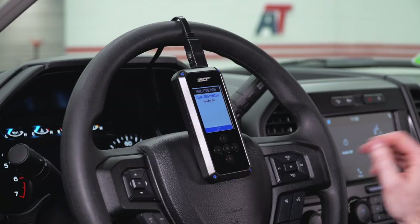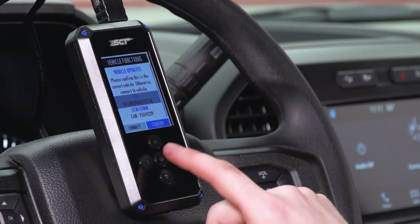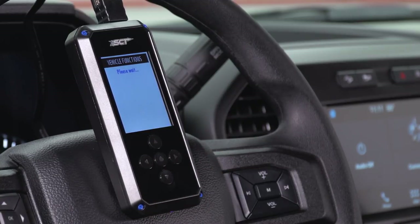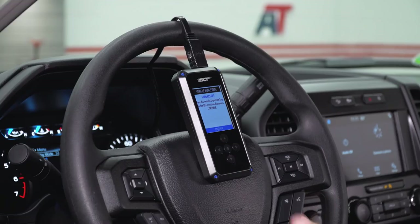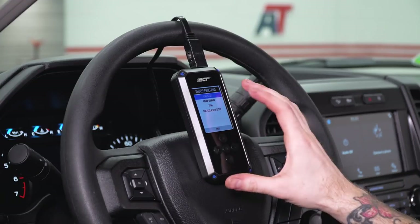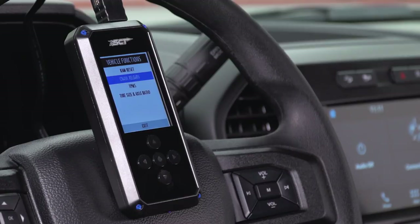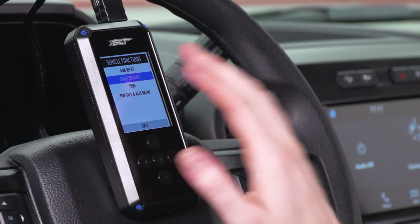Once it's cleared those diagnostic trouble codes, simply turn the key off and hit Exit. Next up are Special Functions. There are a few options in here you might need to use occasionally, and some options you should not touch. First up is CAM Reset — CAM stands for Keep Alive Memory, which is all the information stored in the PCM when the truck is not running. A CAM reset gives you the same effect as unplugging your battery terminal — it's just a hard reset on everything on the vehicle. Crank Relearn is not something you should be playing around with — if you're a certified mechanic you probably know what it is, but this is usually only performed after engine work. Simply speaking, just ignore that one.